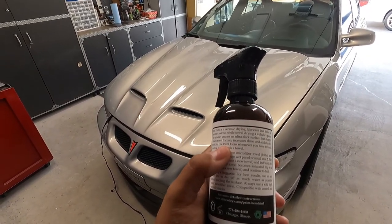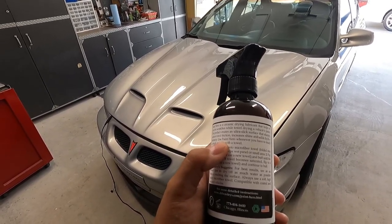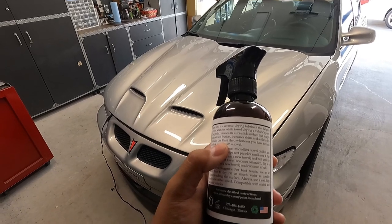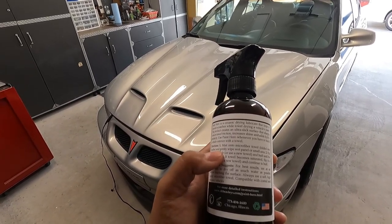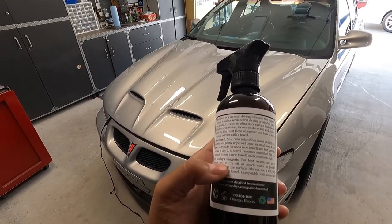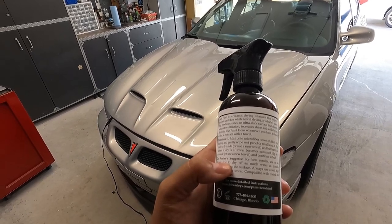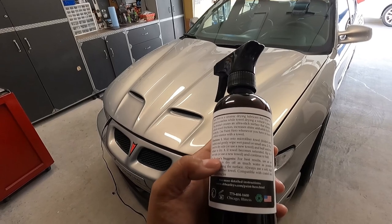It's not ultra-slick as it says on the label — it's more in line with the Meguiar's Hybrid Ceramic Detailer. Use Paint Hero whenever you have to touch a vehicle exterior with a towel. Directions: mist onto a microfiber towel, fold it into fourths, and gently wipe a wet panel or small area. Then flip the towel to a dry side or use a new towel and buff until the surface is dry.